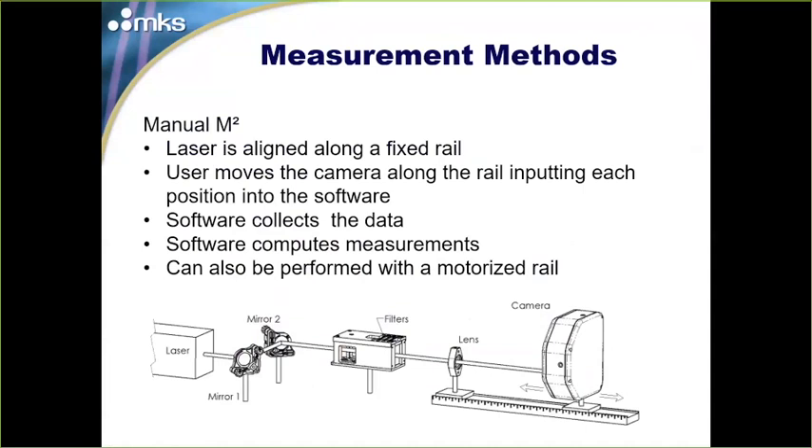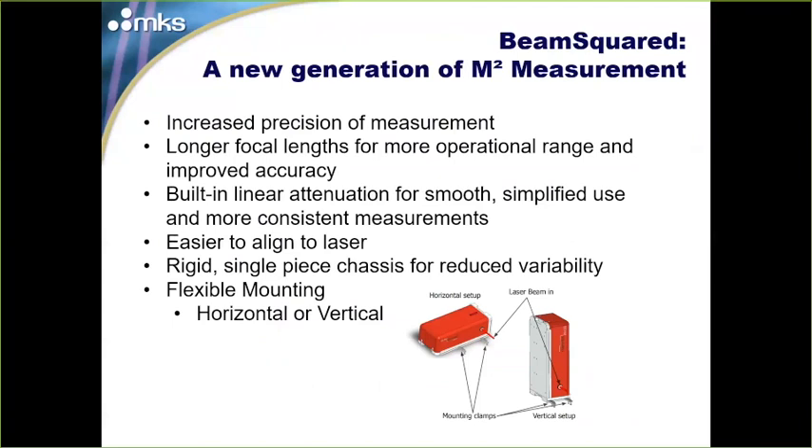There are a couple ways to measure M². One is a manual M² run: align the laser parallel to a fixed rail, move the camera back and forth along the rail inputting data into the software as it guides you through the measurement. You can enhance this with a motorized rail. To make M² easier for everyone, we build propagation analyzers. Our new model is called BeamSquared — a whole new generation of M² measurement. BeamSquared has increased precision, longer focal-length lenses for more operational space and improved accuracy, and a linear attenuation system instead of discrete ND filters for smoother, simplified attenuation.